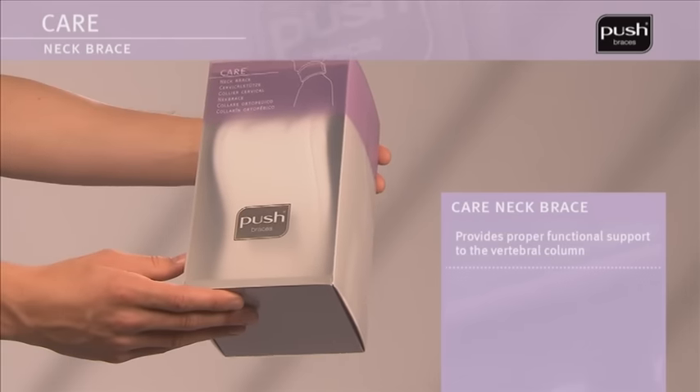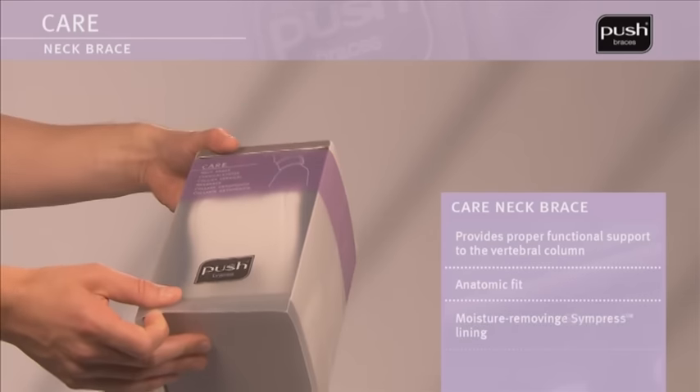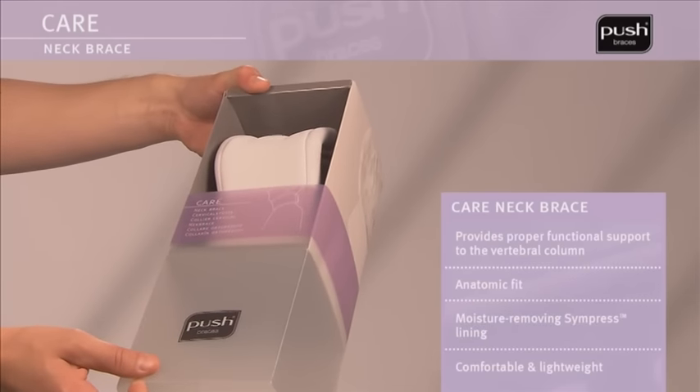The Pushcare Neck Brace provides support for the vertebral column through its anatomical shape and the use of semi-rigid foam.